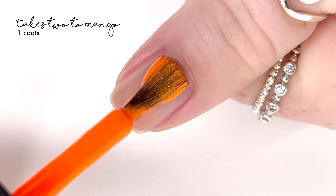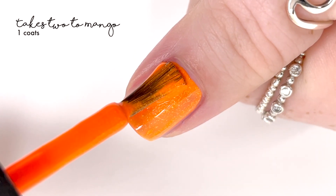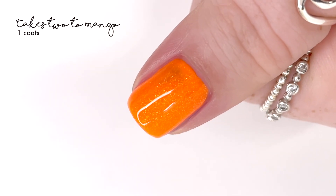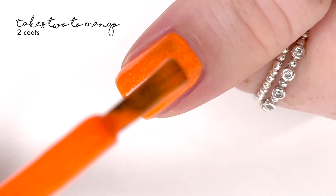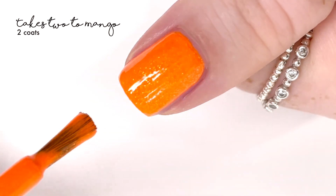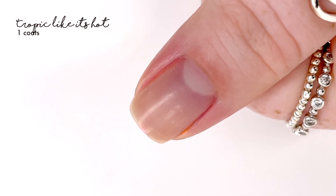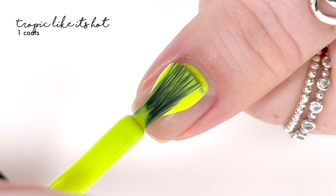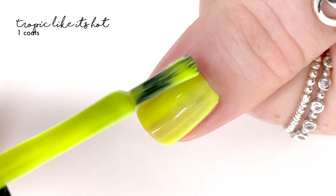Then we have 'Kicks Two to Mango' — such a cute name. This is the only polish in this collection that has a bit of a shimmer, and the shimmer in this polish is lovely. It covered perfectly in one coat, and I did do two coats just to be thorough, but it had such nice coverage — very even when applied and just looks really good. I actually would have loved to see that same scattered shimmer throughout the whole collection; I think that would be really cool.